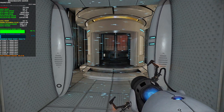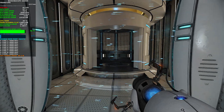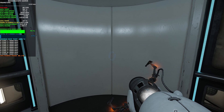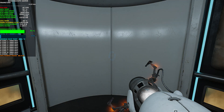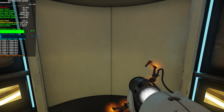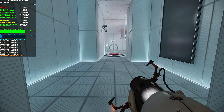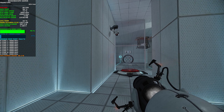The Aperture Science Bring Your Daughter to Work Day is the perfect time to have her tested. Welcome to test chamber four. You're doing quite well.